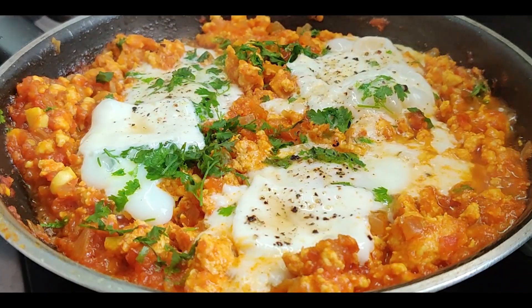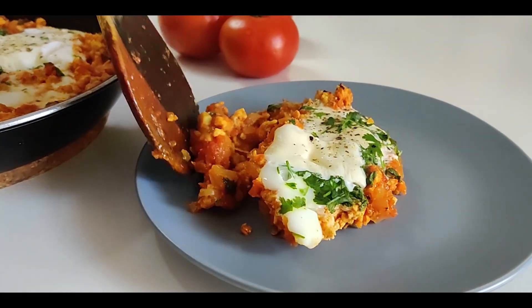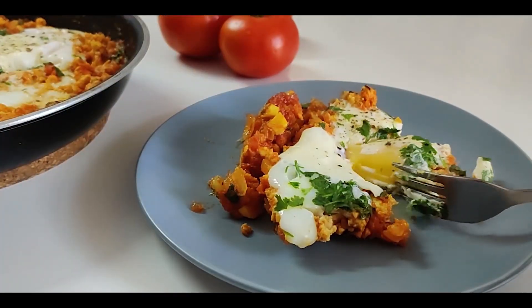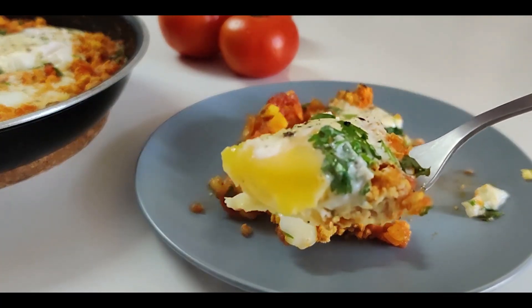Hi guys, so we are back with yet another healthy one-pot breakfast recipe: chicken shakshuka. It is packed with all the macronutrients and requires just a handful of basic ingredients. So let's begin.